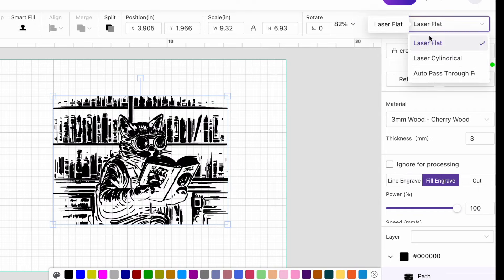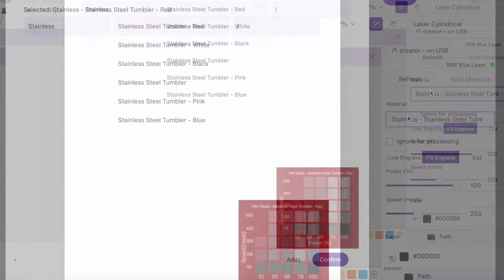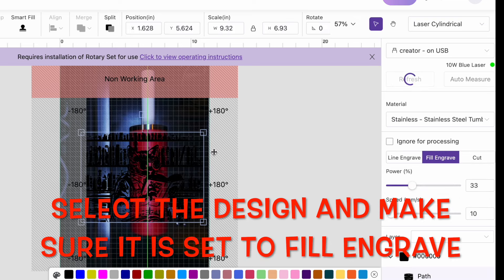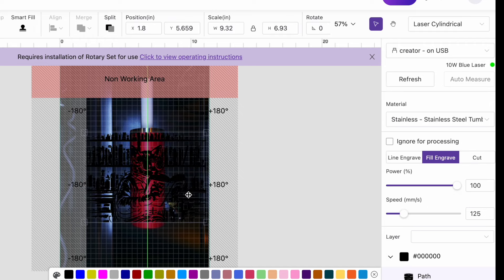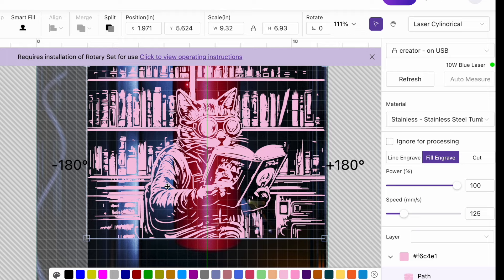When you use the rotary tool in a WeCreate laser, you need to change your setting from laser flat to laser cylindrical. Now, I want to hit the refresh button so that I can activate the camera in the laser. I will adjust the size later, the color to 100% and the speed to 125. This setting has worked well for me on these tumblers before, but you might find a setting that works better for you. Different brands and different colors of tumblers can require different settings. I take some time, after changing my design pink to make it easier to see, to adjust exactly where my design is on the tumbler, using the camera to get it where I want it.